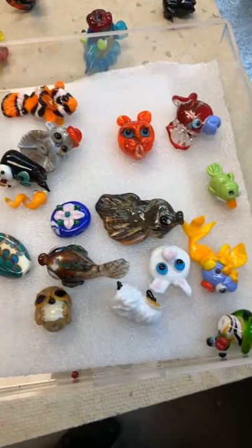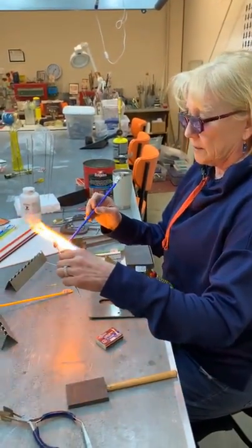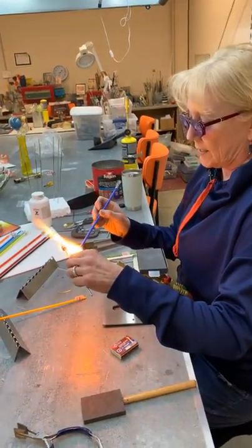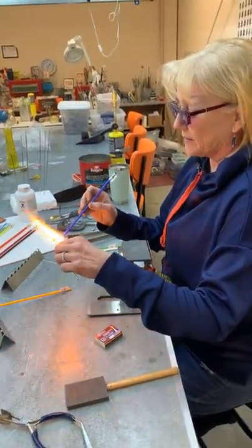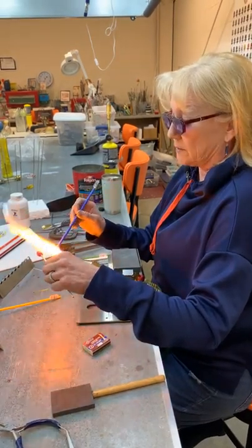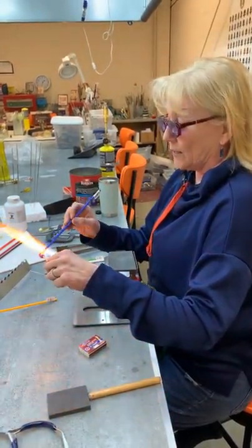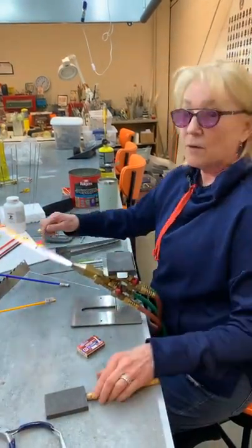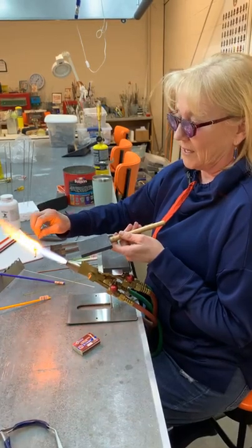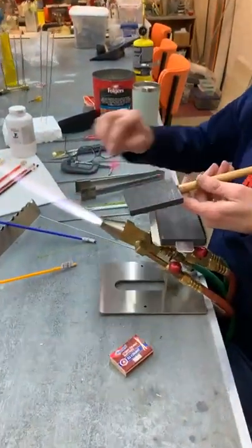I learned on the hothead and worked on it for three or four years before I ever did anything else. For a real big sculpture the hothead would just take a little longer. I'm a pretty big fan of that setup and it's truly amazing what you can do. For me, a lot of the reasons I go to this larger torch is just because it's faster, hotter, and quieter — I enjoy those aspects. But there's nothing wrong with the hothead. The setup is obviously a little easier and less expensive too.